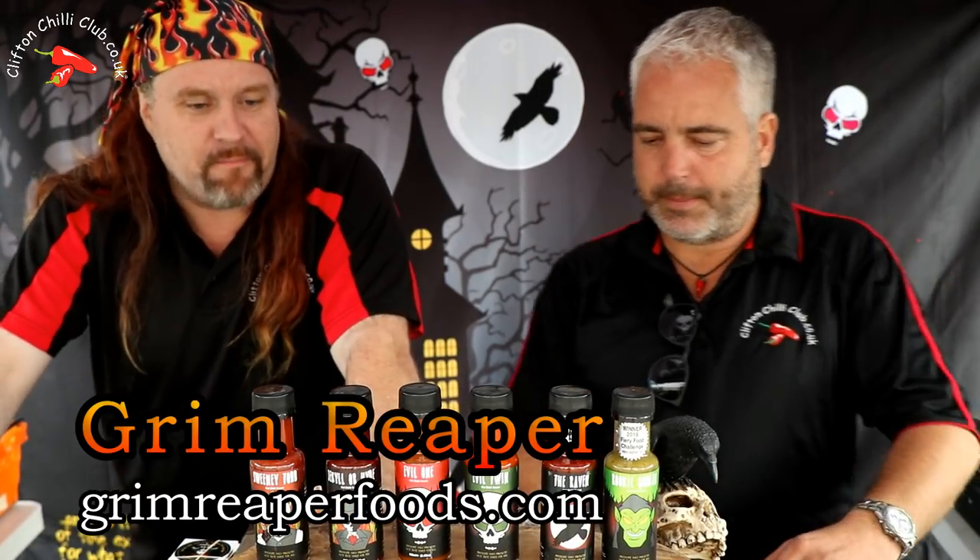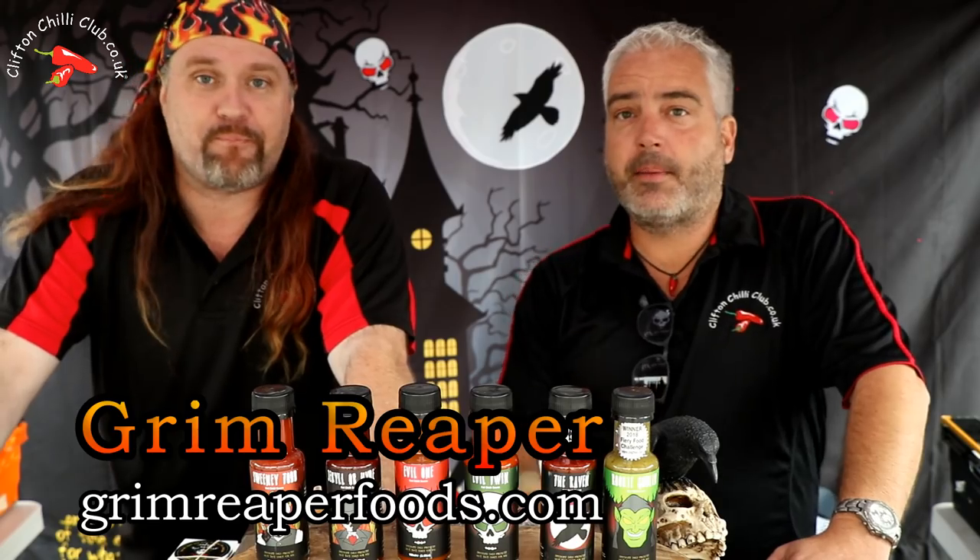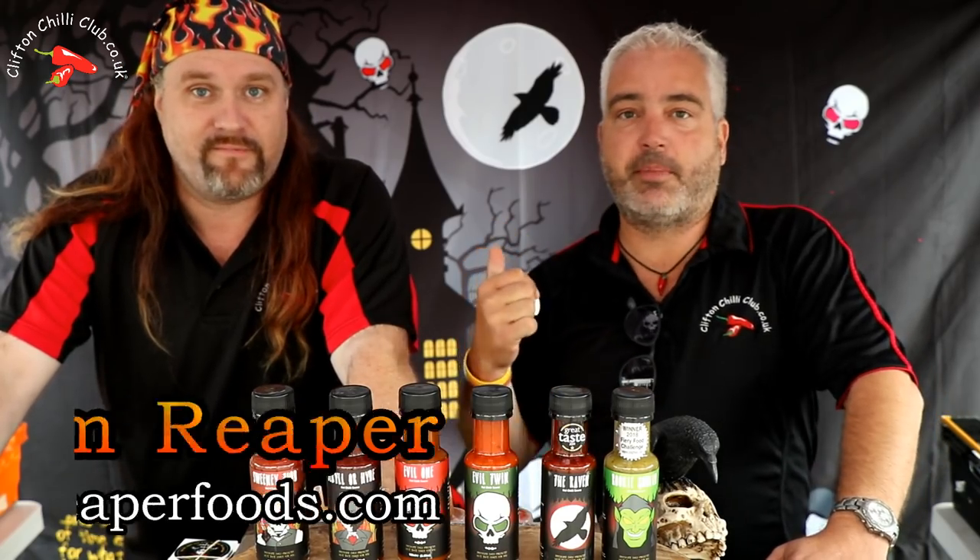I love the branding for these guys, I absolutely love the branding. It's pretty darn cool, isn't it? I mean, we've taken over the gazebo — as you can see, we've got a backdrop and everything like that. It's cool, really really nice little bits. So we've got a whole range of products here and as Jay said, we're doing the evil one.